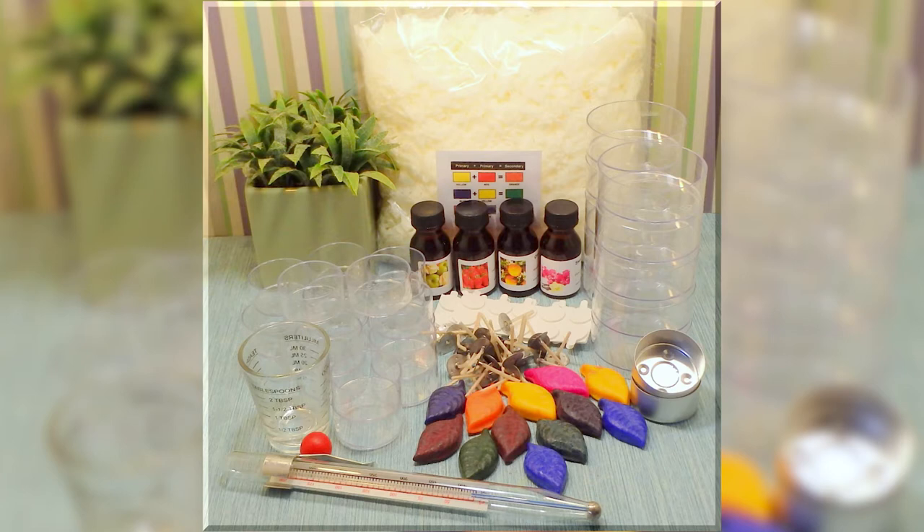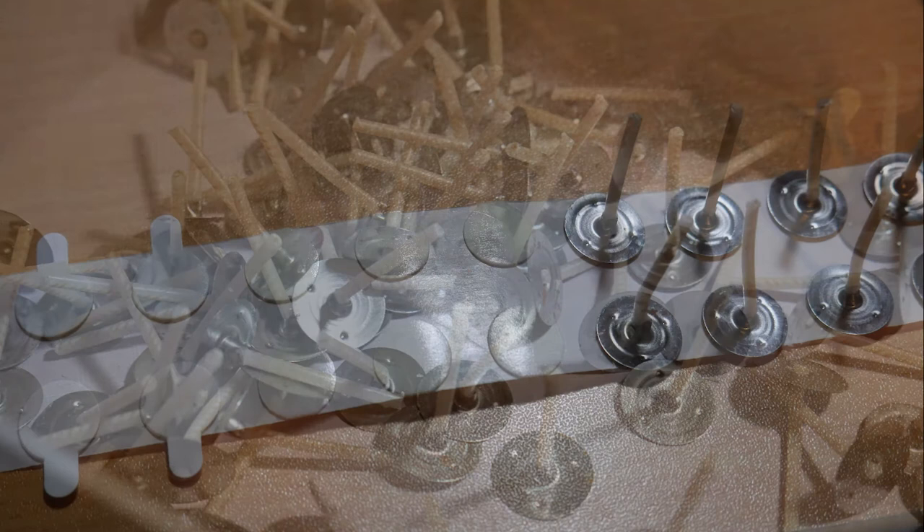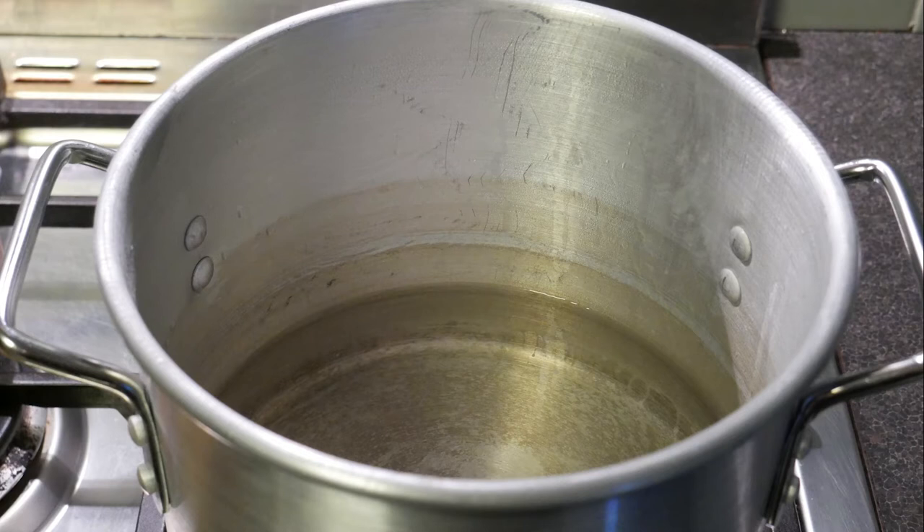There's our deluxe tea light kit. You can also use the plain and simple tea light kit to make these. With those kits you get these little polycarb tea light cups — you'll notice there's a circle in the middle, and that's to put the wick in so you can get it centered properly. To stick the wick on, you'll need some wick stickers which also come in the kit. It's easier to stick the wick onto the sticker first, then take the sticker off and put it into the tea light — and you get it centered every time.